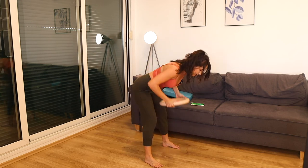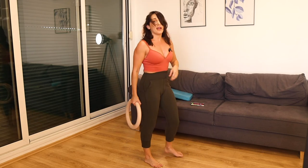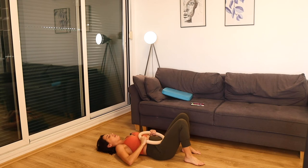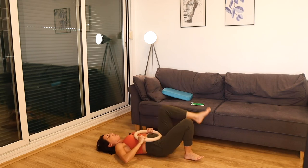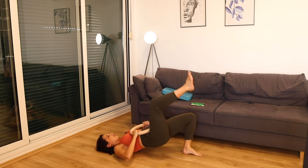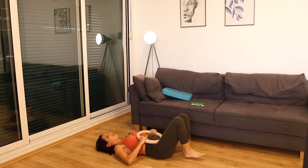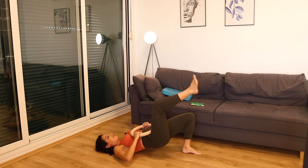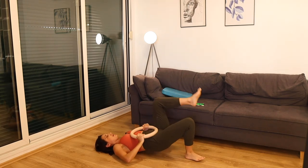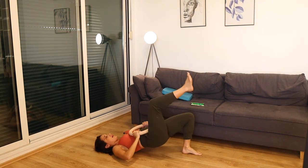Less than 10 seconds — last one. Alternating single leg thrust. Here we go. Squeeze, squeeze — drive through the heel. All the way up. One more minute here, and then we have the third round coming up. See if you can get those hips an inch higher and squeeze your glutes a little bit more.